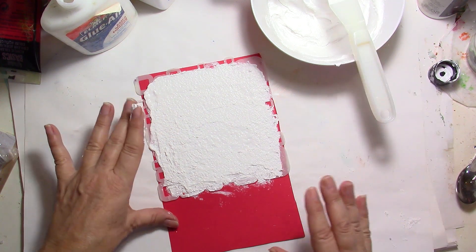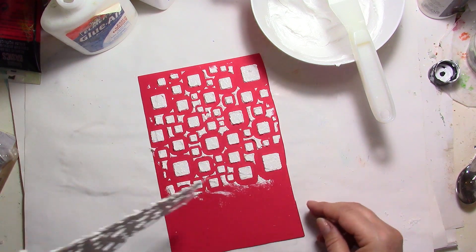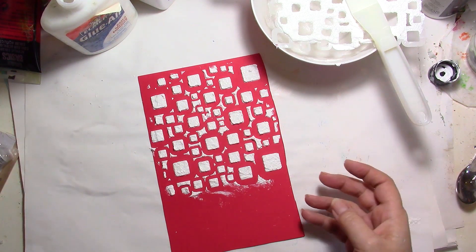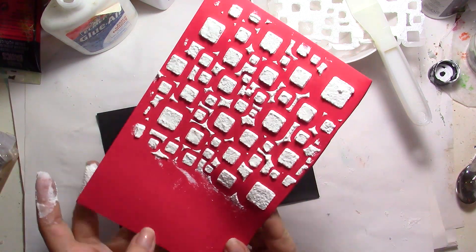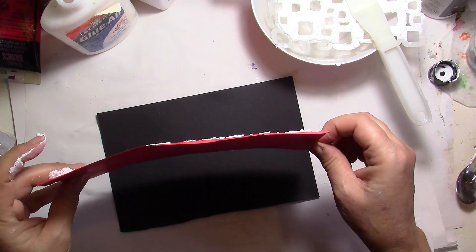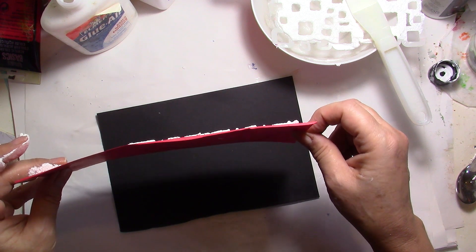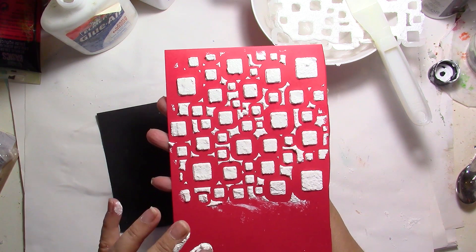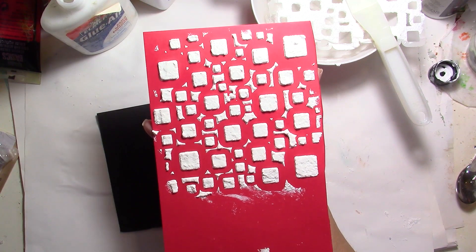I'm going to stop here, take my stencil away, scrape it, and show you how it looks. Again, it's really raised — at least as much as the other one. So right now it looks great. I'm going to let it dry and come back afterwards to show you the final result and see if it stayed in place.